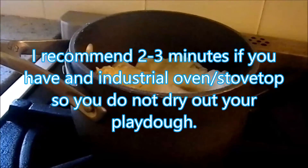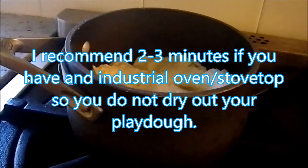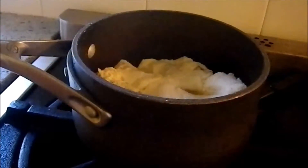Cook on the stove for 4 to 5 minutes over medium heat, stirring constantly.